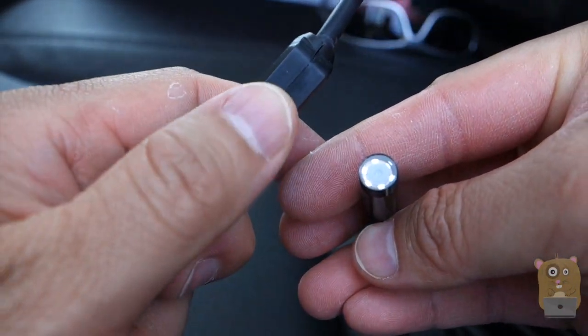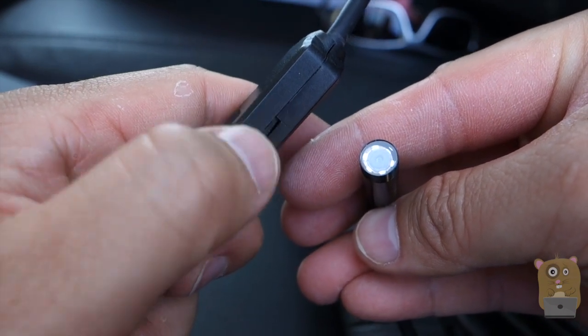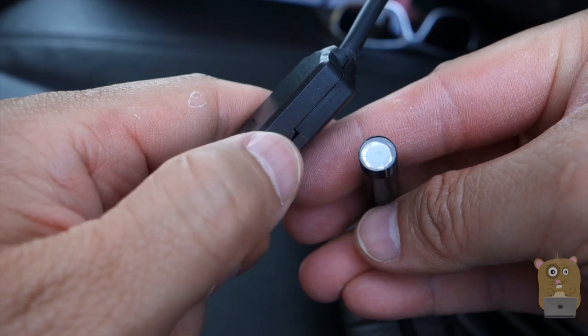I can increase the brightness of the LEDs or make the LED lights dimmer. Brightness up, and now it's dimmer again.